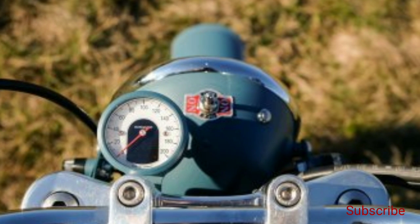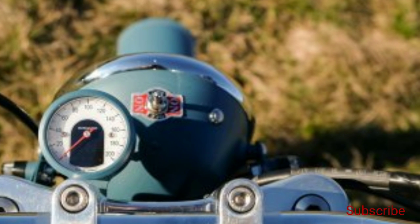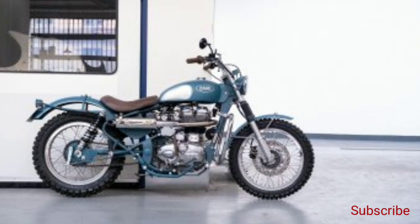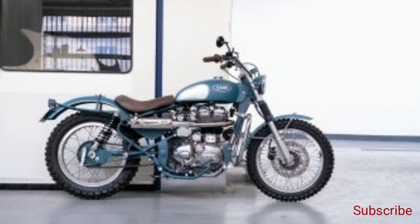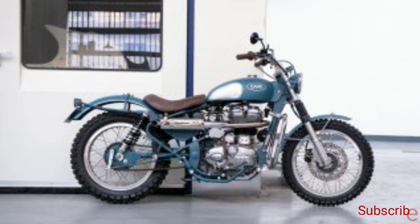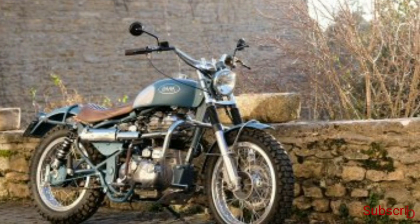As for the engine, the custom Royal Enfield Classic 500 EFI gets a high compression piston kit for that extra punch and to enhance the bike's character. There is also a lightweight custom exhaust designed and manufactured specifically for this motorcycle. The stock airbox has been removed and replaced by a new air filter.